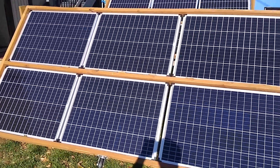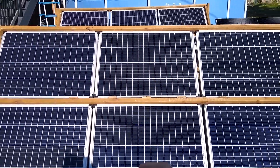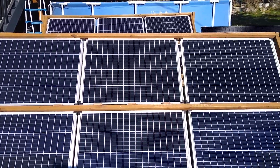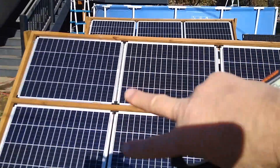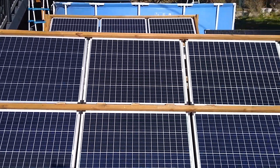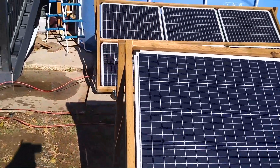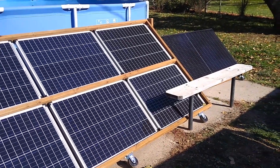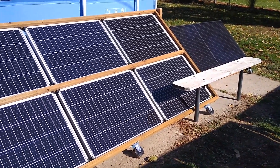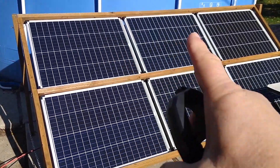On the second array, these two panels are in series, these two panels are in series, these are not wired at all, but then these two pairs are in parallel with each other. And then finally, on the third array, the two panels on the right — including the one that's in the shadow — are not wired up at all. These four are completely in parallel.